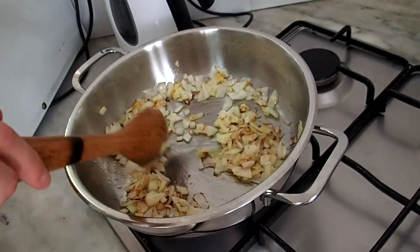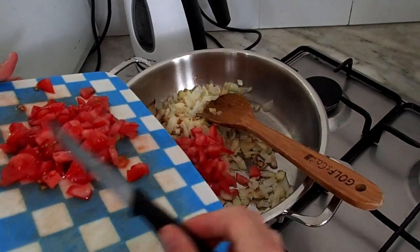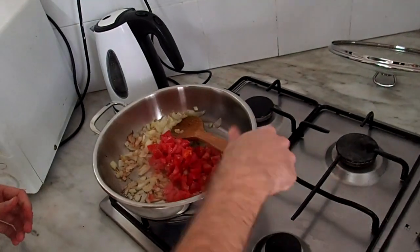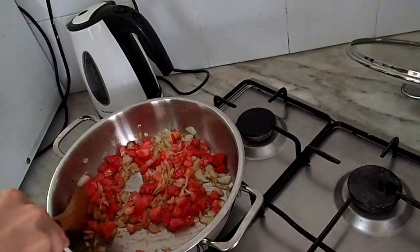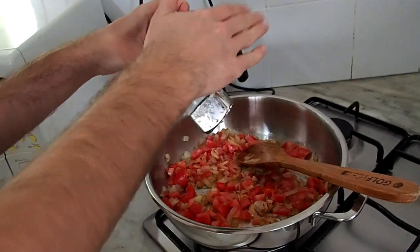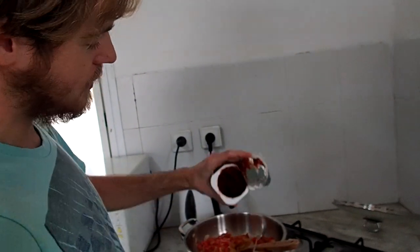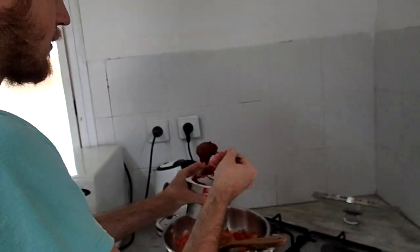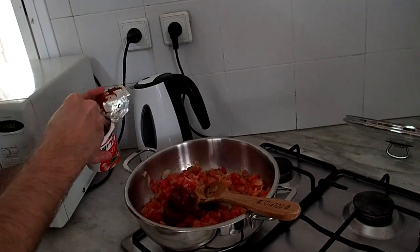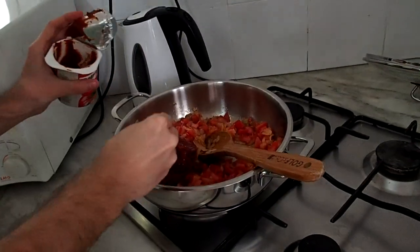The onion started getting like this. Not too much tomato paste — you can see this texture. I'm adding a bit of it, just put it on top and then we'll add some water. It's better to add water which is not directly from the tap but filtered water — I prefer filtered water.